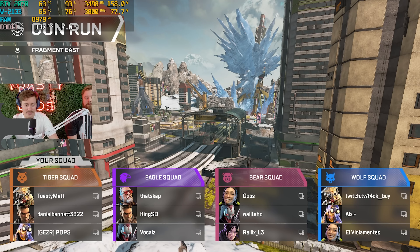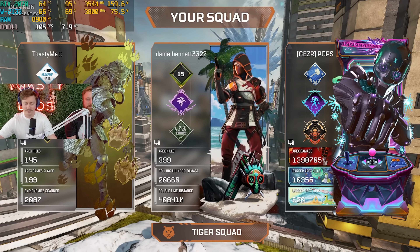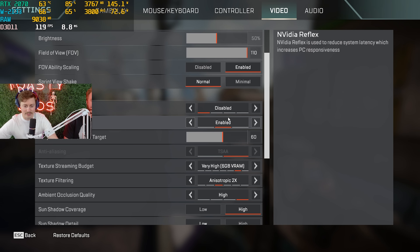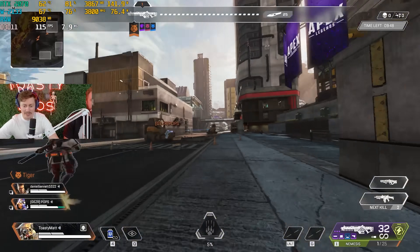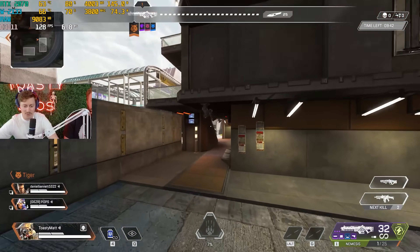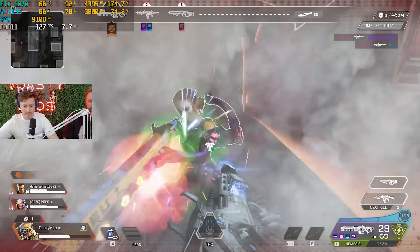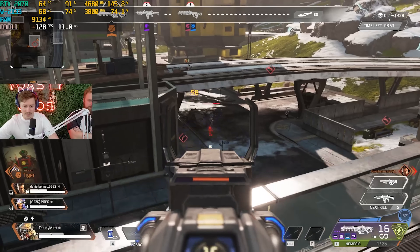Time to play some Apex Legends for our live stream test. We're running 1080p with a healthy mix of settings and getting 120 FPS on our $420 gaming PC — it's pretty crazy. Why did I just spend so much money on my PC at home? You're telling me I spent $2,000 on my PC and I didn't need to do that?